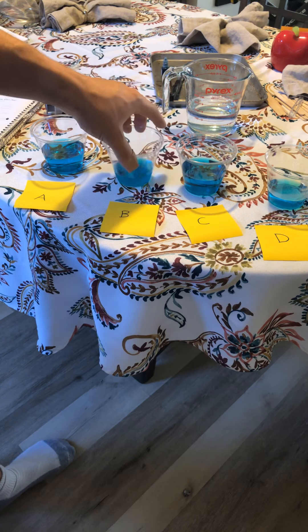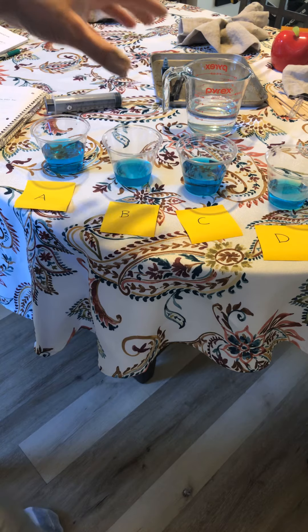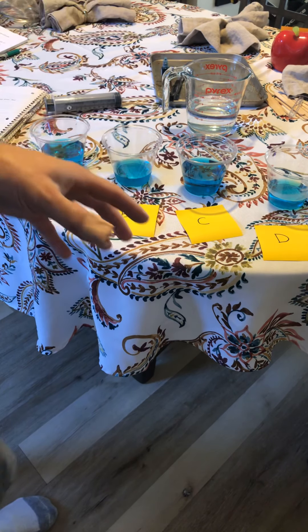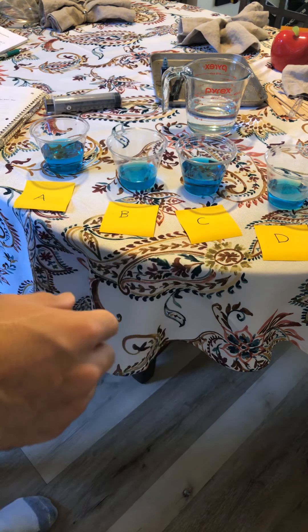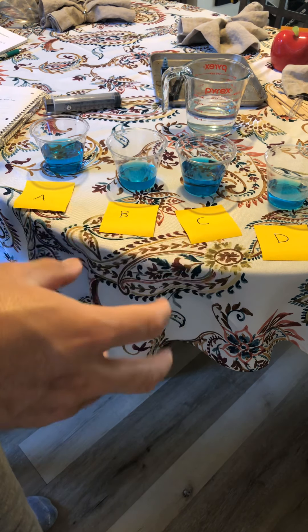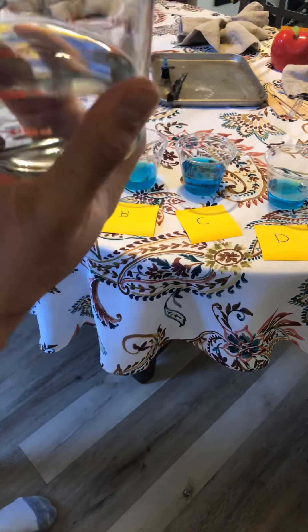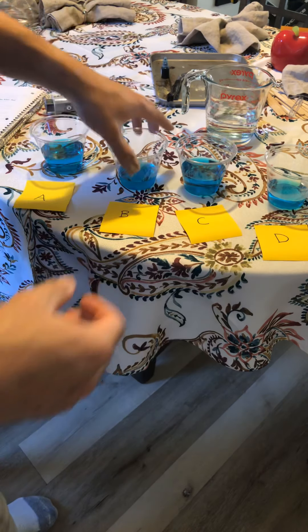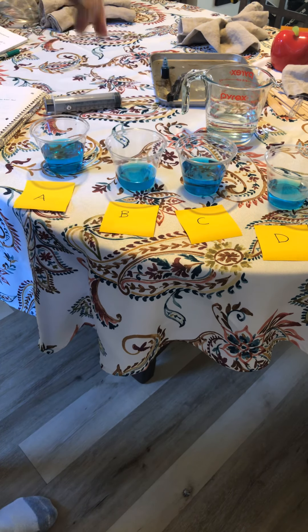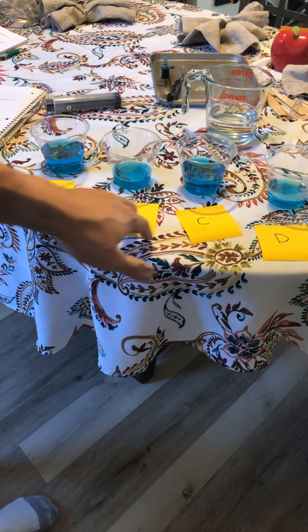For cup B, you're going to get 100 milliliters of water as well, but you want it to be cool. So if you have refrigerated water, go ahead and take 100 milliliters from your fridge. Or if you don't have cool water already, you can get a couple ice cubes, put them in a cup of water for a few minutes, let the temperature drop, and then measure 100 milliliters of water into your cup. So now I have cup A, cup B, and cup C.